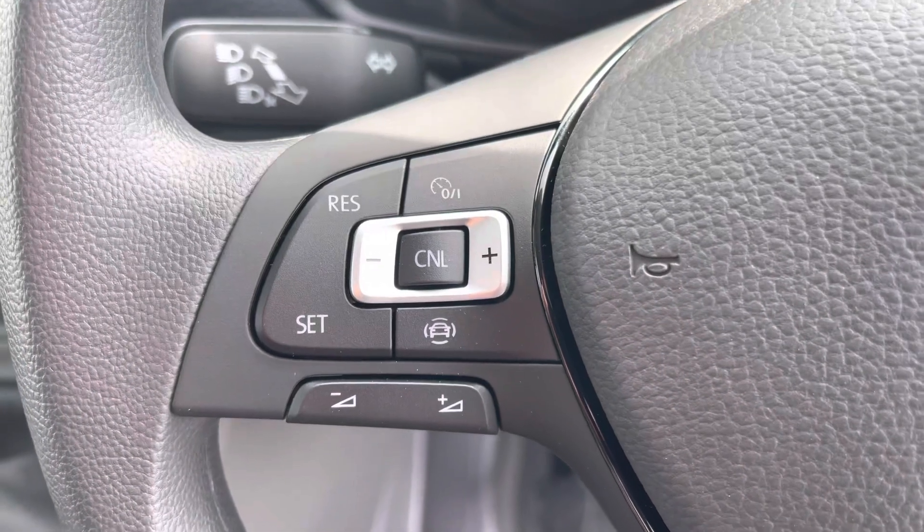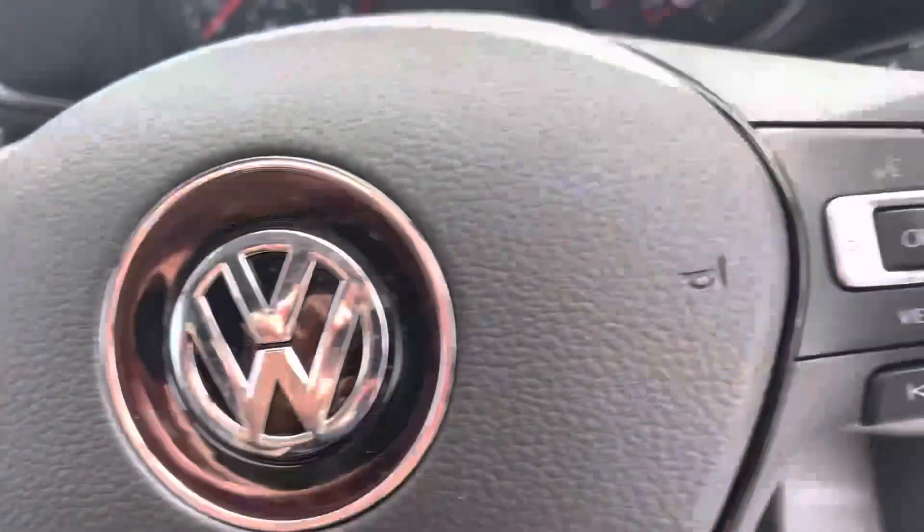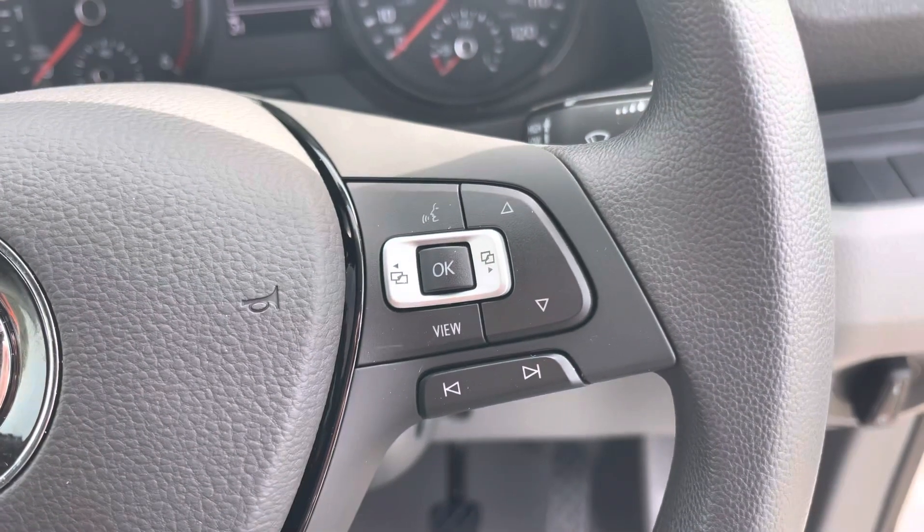To the left of your multifunctional steering wheel we have your cruise control, allowing you to set your required speed, and to the right we have your voice activation control.